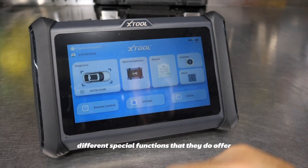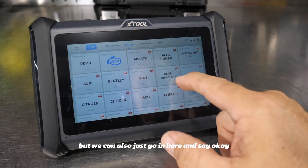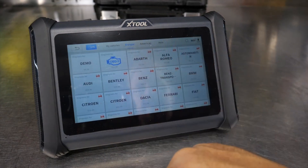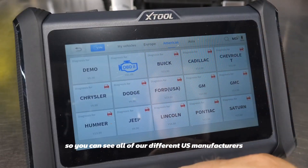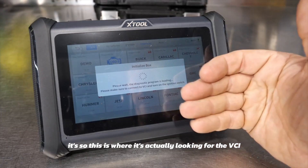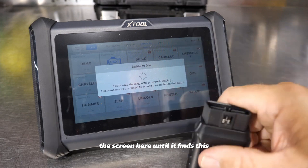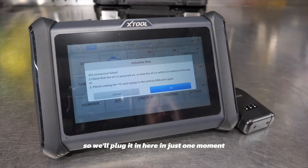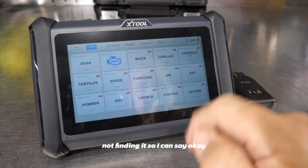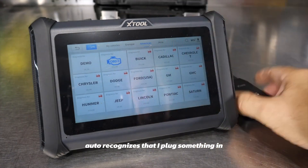Going into diagnostics, it's probably going to look for our VIN, but we can also manually select — say, going into Europe or the Americas to see all US manufacturers. If I go into Cadillac, it starts looking for the VCI dongle. Since it's not plugged in, it returns a 'VCI connection failed' message. Once I plug it in, it should auto-recognize the connection and find the vehicle if it's new enough.